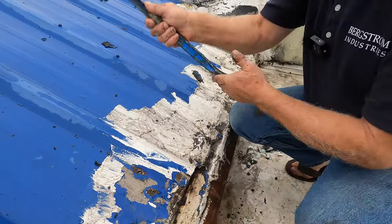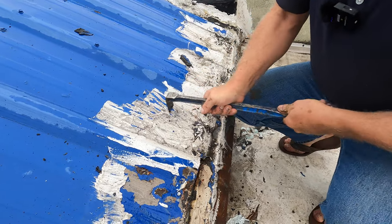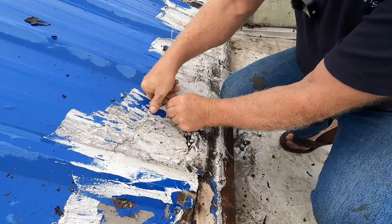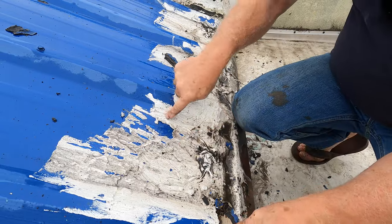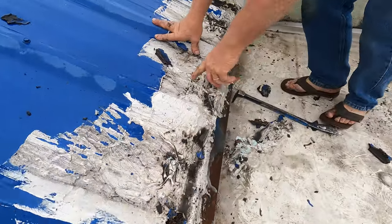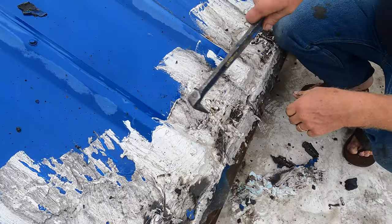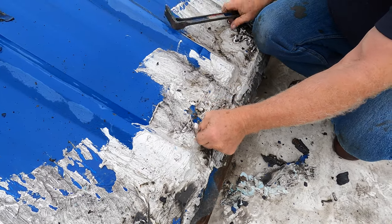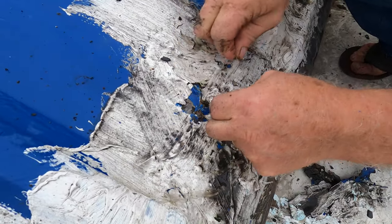Look how easy this comes off. See how it pulls off? It doesn't last. A little crack in there will cause water to come in. There's a good example — see the green there? Water came in because the silicone just let the water in and it holds it. Look at the screws rusting there. That's a no-no.